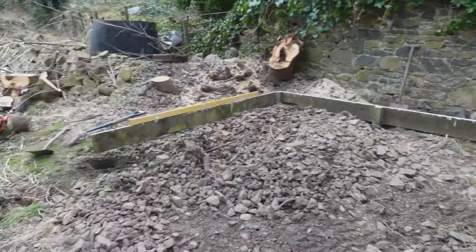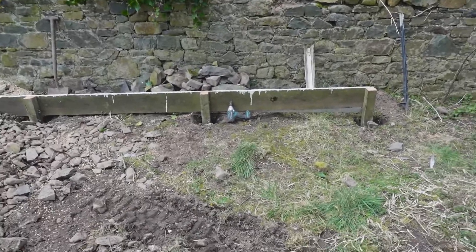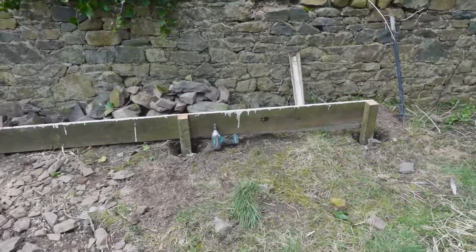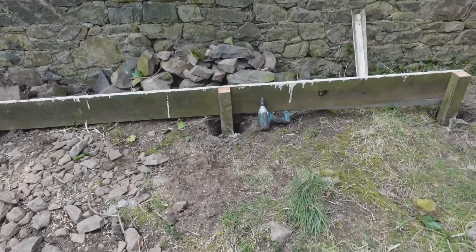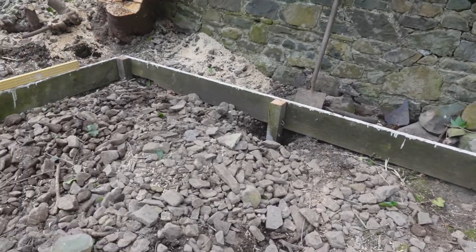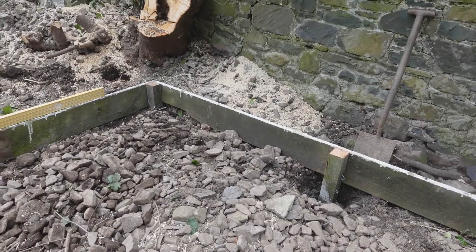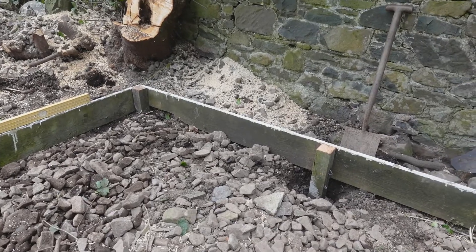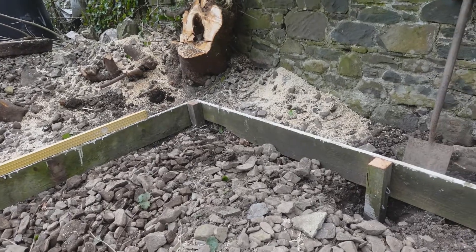This is going to be my temporary greenhouse base. I will say temporary — I expect to be using it for the next two or three years until we've had time to build a brick one. The greenhouse is around about 14 foot by 8 foot, so a fair size greenhouse. I have used this method several times in the past. The biggest thing I've put up using this method was a 40 foot by 18 foot tin workshop, sectional building.